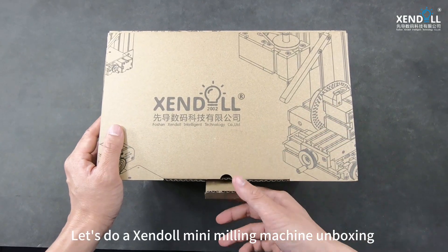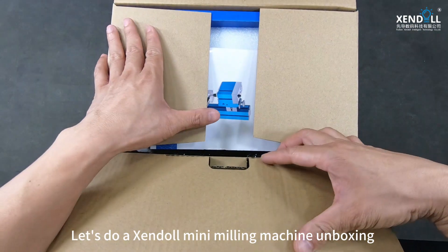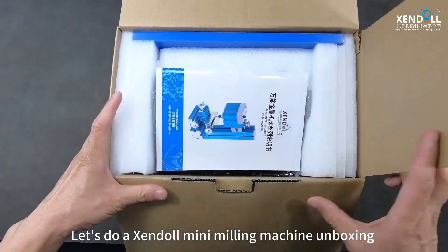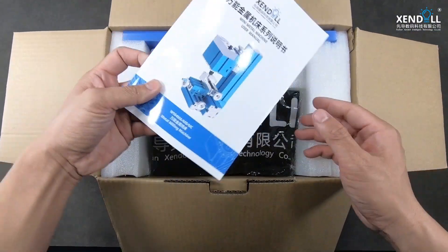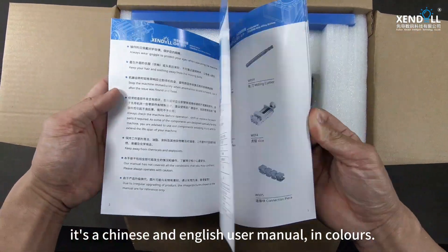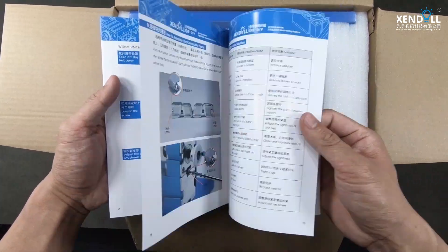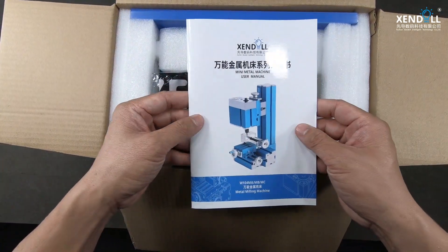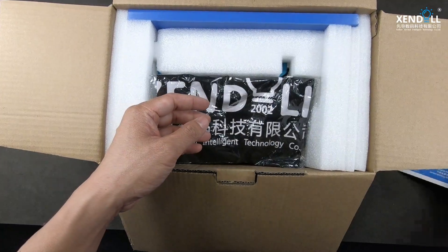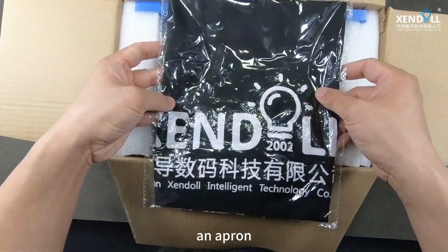Let's do a Zendo Mini Milling Machine unboxing. It's a Chinese and English user manual in colors. An apron.